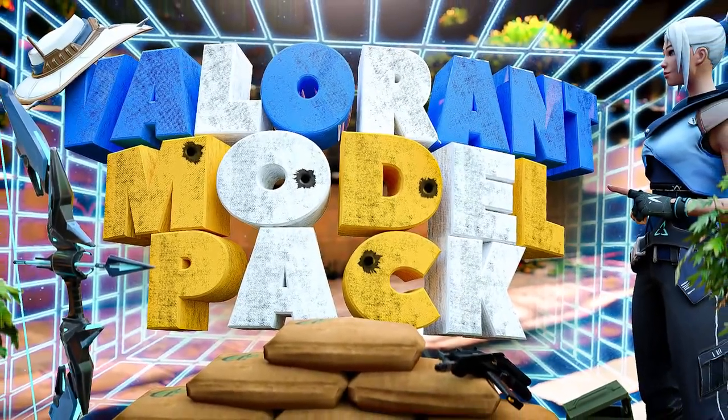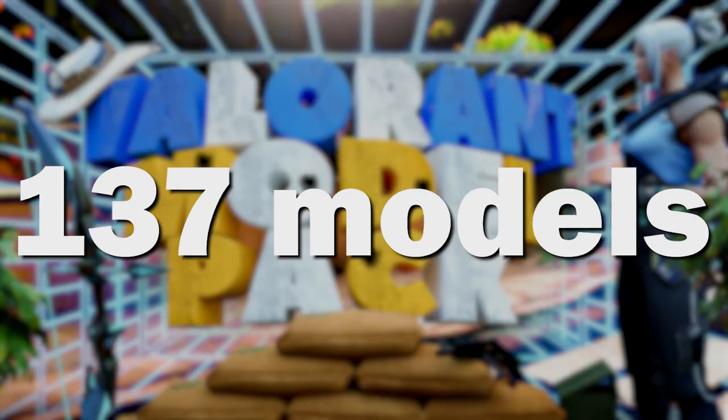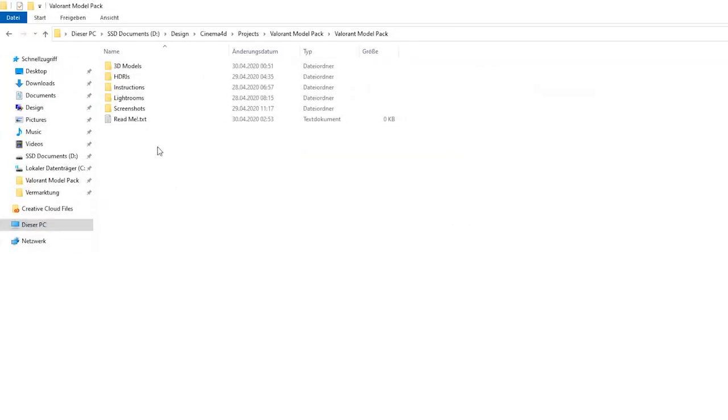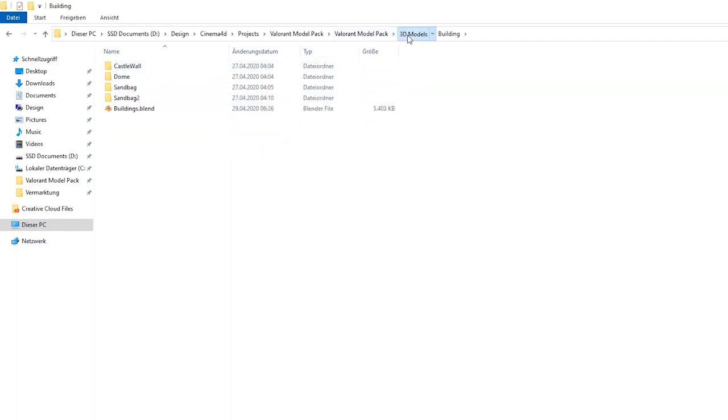Let's start with the 3D model content. We have 137 models in total. This amount of models allows you to design whatever your creativity imagines. They are arranged in several categories so you can easily find the models you need.